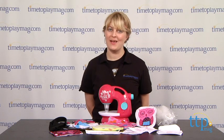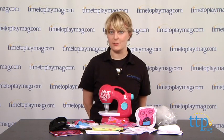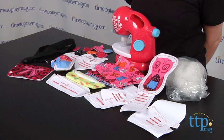Hi, I'm Laurie from TimeToPlayMag.com, and with the Sew Cool Sewing Studio from Spin Master, kids 6 and up can sew and decorate 9 projects.